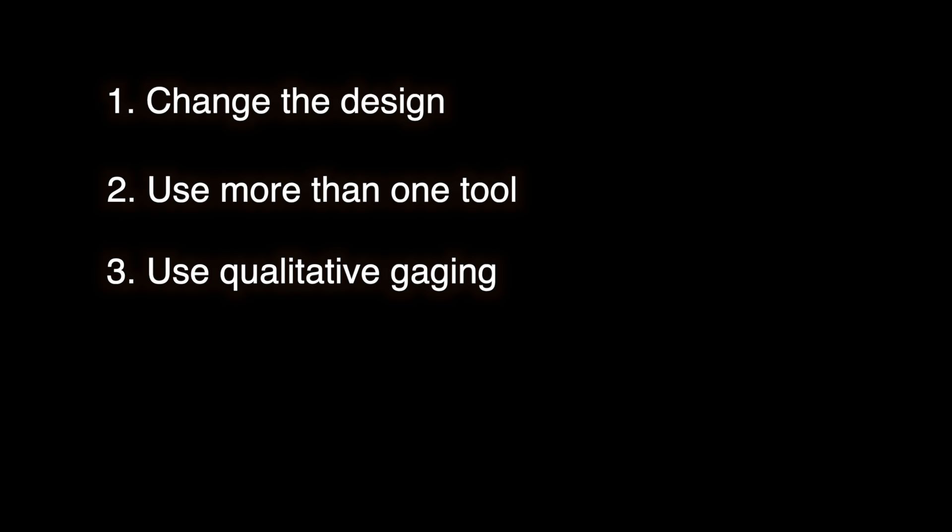One thing I often tell my customers is that if it was hard to make the part, it will also be hard to inspect the part. That and anything is possible with enough time and money. But here are some tips to help get the job done. One: change the design — sometimes even simple non-consequential changes can make the inspection process much simpler. Two: use multiple tools when inspecting the part — perhaps a CMM for some measurements and hand tools for the rest. Three: switch to go/no-go gauging, i.e. qualitative gauging, instead of quantitative methods.